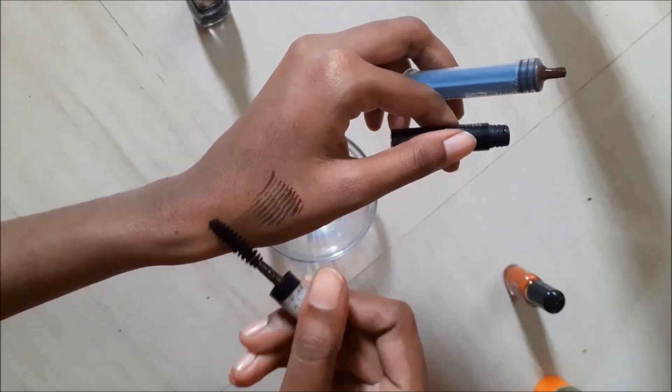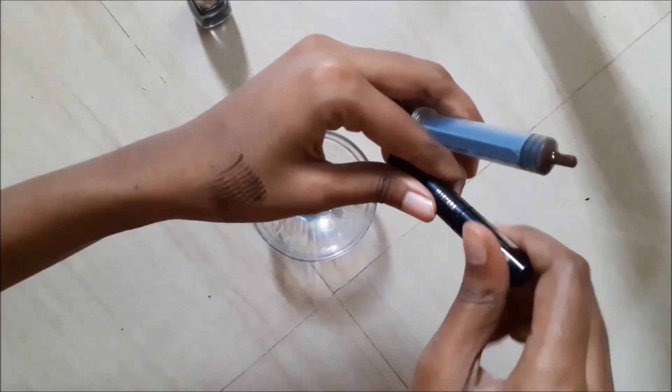Generally, eyebrow gel brands like NYX and Essence are popular, but of course they are out of stock right now. So that's why we're making our own. Now let's open the empty mascara tube and fill it using the syringe.